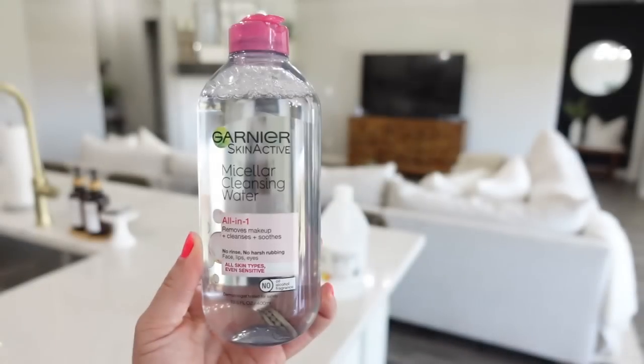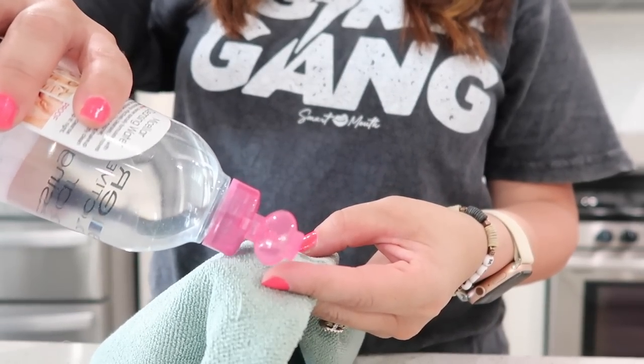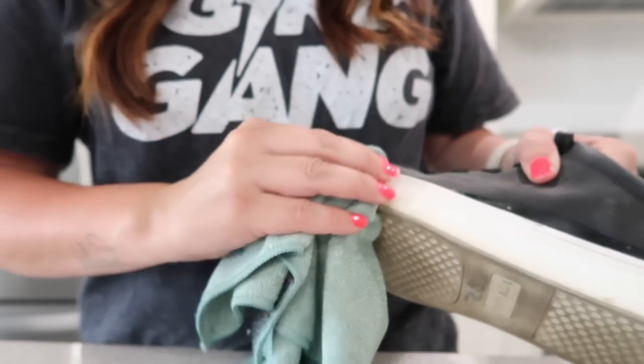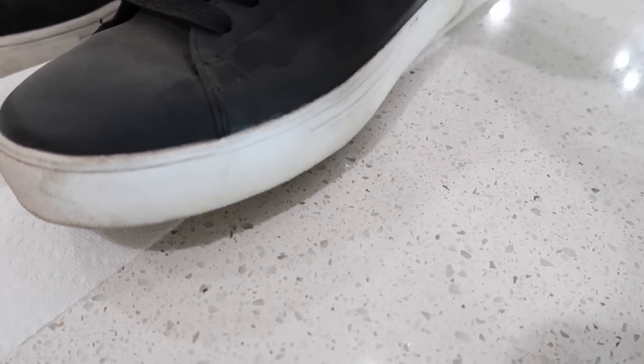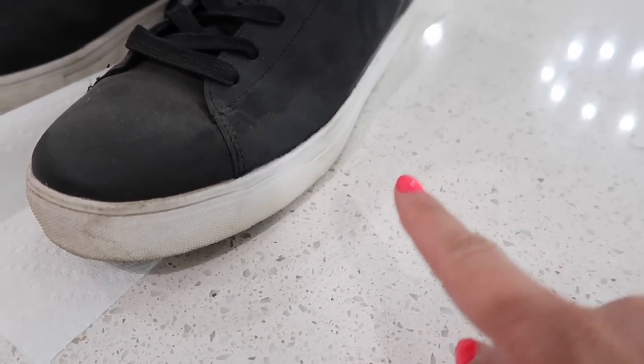Next, we're going to talk about how to clean the soles of your tennis shoes. This is one I haven't tried before but I'm interested to see if it works. All I'm going to do is take this product, dump it onto a cloth or paper towel, and supposedly if you just rub it on, it makes the soles super clean and white. It's going to be hard to tell on camera because it's white, but if you look right here at the front — it is cleaning it so well. I've wiped down this side and you can see I've stopped right here, so it actually is working.